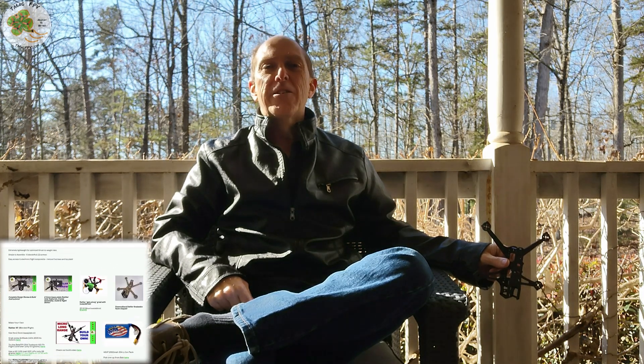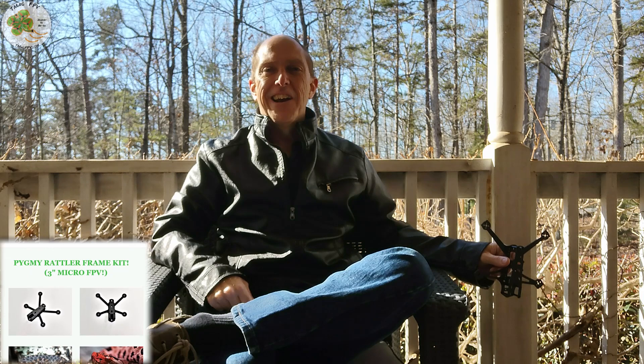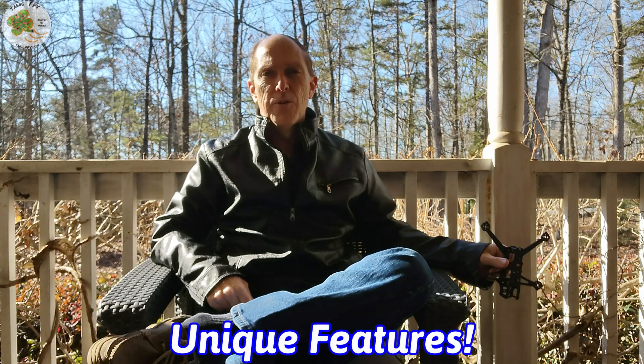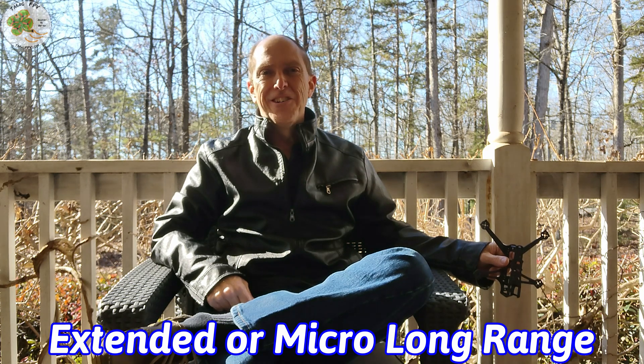Good day! Today's a great day because I'll be building out my 4-inch Micro FPV drone and I get to introduce you to the new frame I've designed for this build, the Cobra! I'll go over some of the unique design features of this 4-inch Micro FPV drone frame which make it stand out from others and ideal for extended or micro long-range FPV flights.